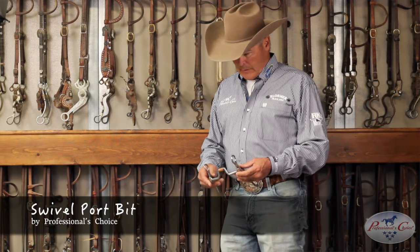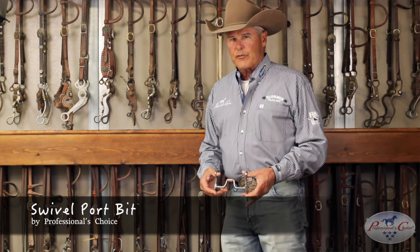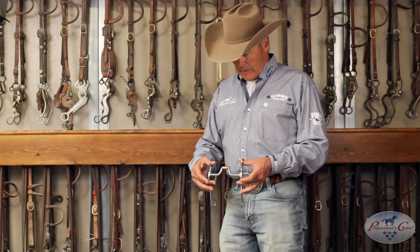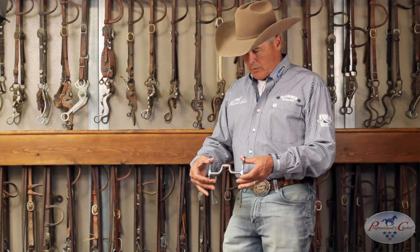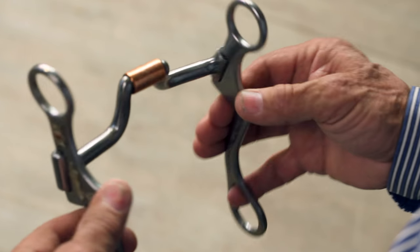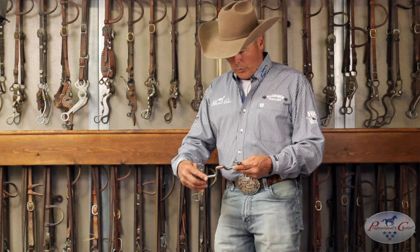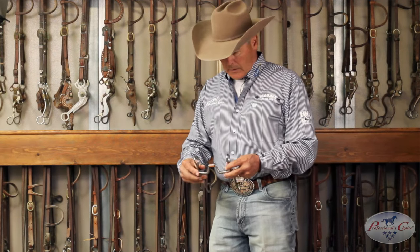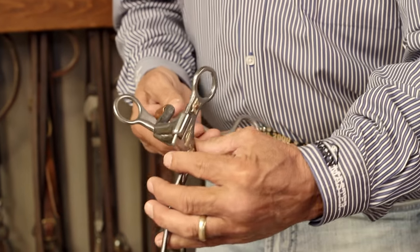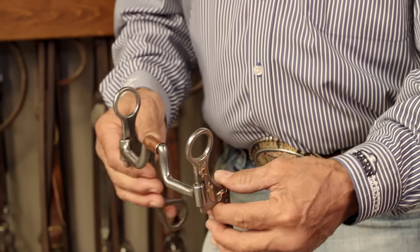This is a swivel port. This is one of the bits that I transitioned from the snaffle starting my horse in the leverage bridles. You can see that when you move the right rein, the whole thing turns. This bridle has got three or four working parts really. It's a great bridle for a young horse because they can relate to that direct pull and the bridle gives when they give.